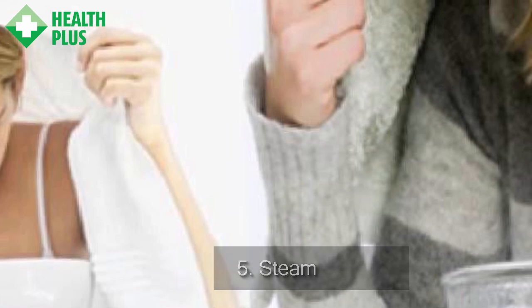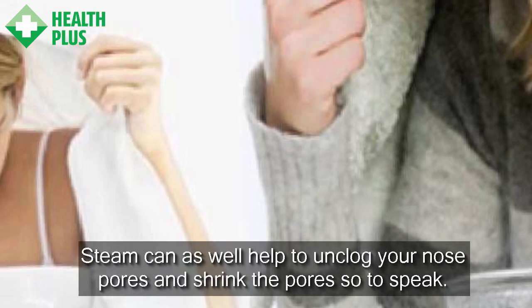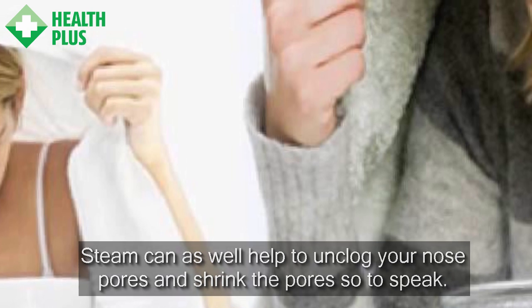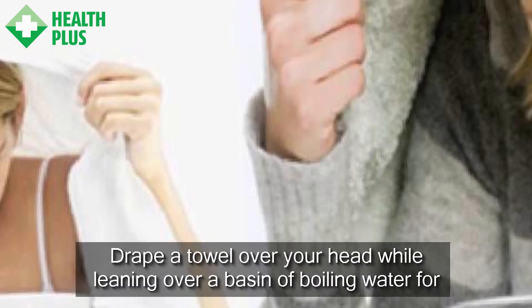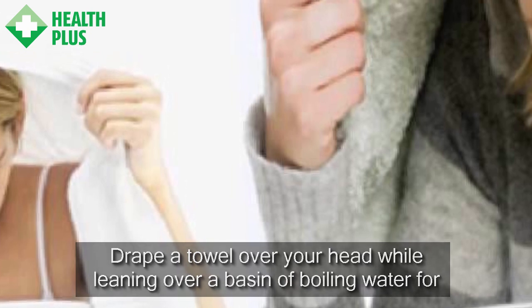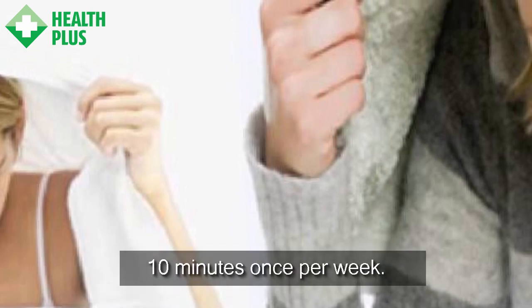5. Steam. Steam can also help to unclog your nose pores and shrink the pores so to speak. Drape a towel over your head while leaning over a basin of boiling water for 10 minutes once per week.